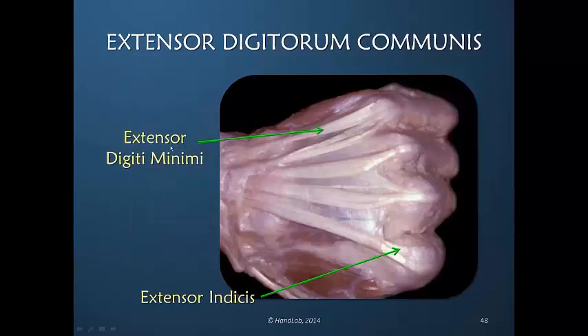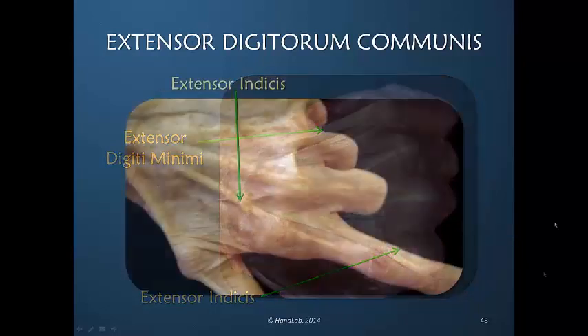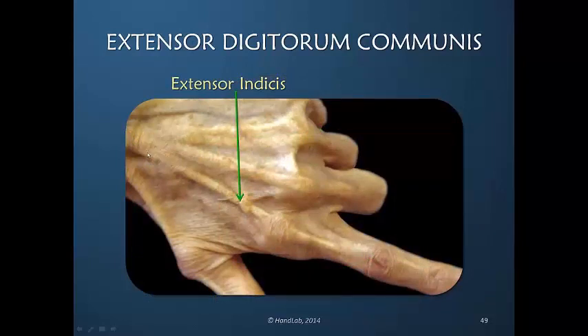The extensor digiti minimi and the extensor indices will always be on the ulnar side of the extensor digitorum communis tendon to the same finger. In this example, there is a distinct extensor digitorum communis tendon to the little finger; in some cases it is not as obvious. We see tension in the extensor indices here because the other fingers are flexed, and it has the exact same function as the extensor digitorum communis.